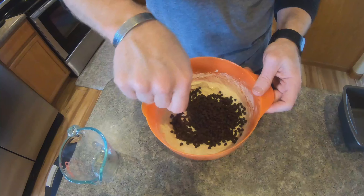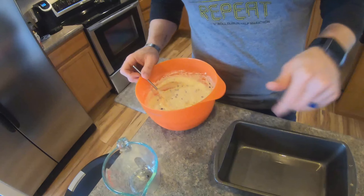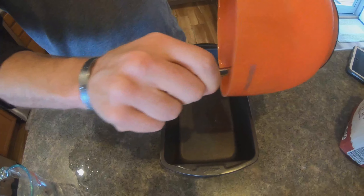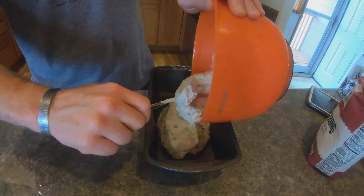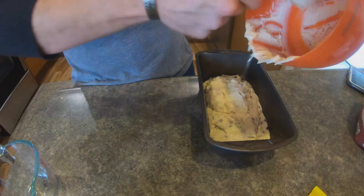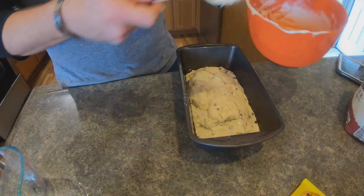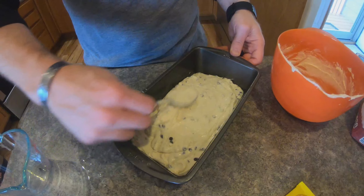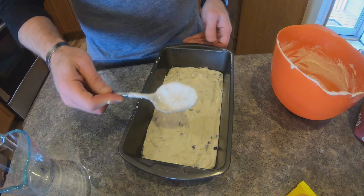We've got the ice cream and flour mixed up pretty well, so we're going to add our half cup of chocolate chips. Now you're just going to pour it into a pre-greased bread pan — 'pour' is a relative term because it's pretty thick. Once you get it in there, spread it out nice and even.